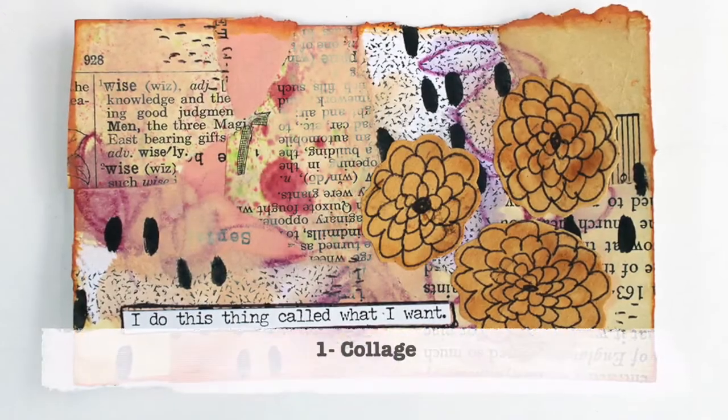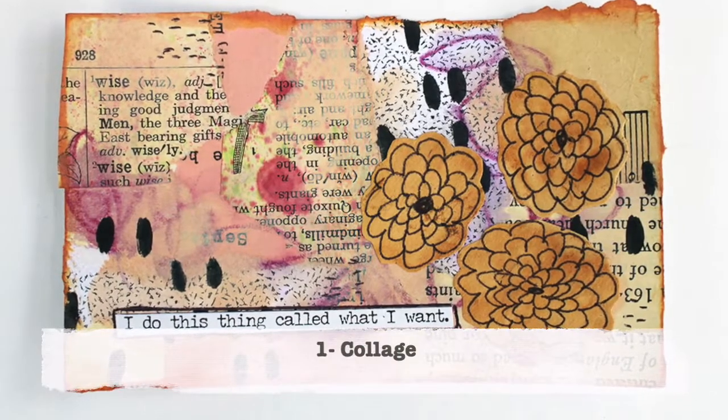Since I just had that giveaway that included a paper pack, I thought it might be fun to do a roundup of ten different ways I've used old papers in the past. I'll probably have another ten ways after this, but we're starting with ten I've previously shared. I'll have some links below, maybe up there, and probably a link to my blog to round it all up.